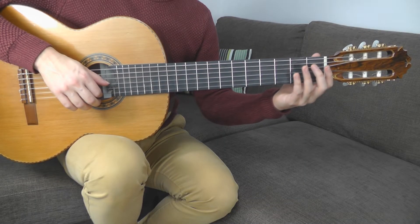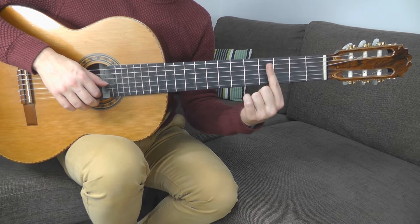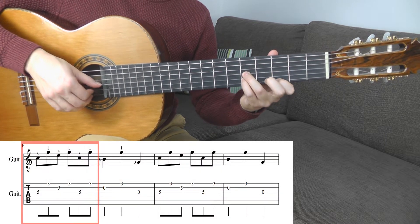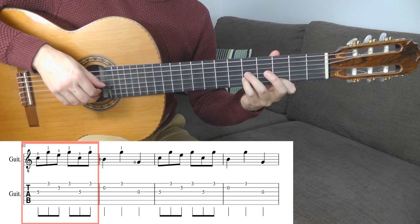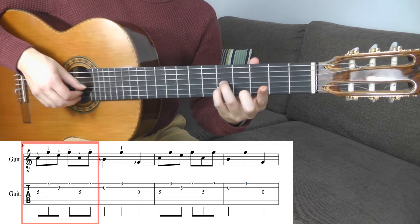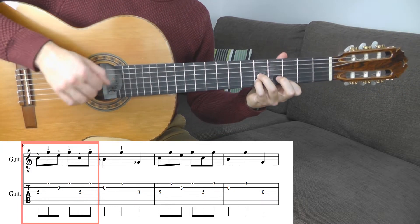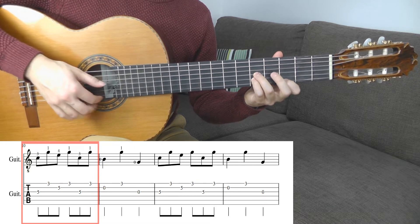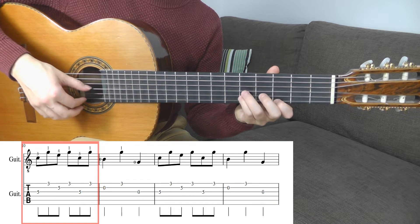For the following part, you have to move your left hand to the 3rd position — that means your 1st finger is in the 3rd fret. You take a shape of C major. You play the 5th fret with your ring finger on the G string, your little finger is on the B string at the 5th fret, and your 1st finger is in the 3rd fret on the E string. This is the only exception in the piece where instead of the empty string, you play tone G between each bass tone.